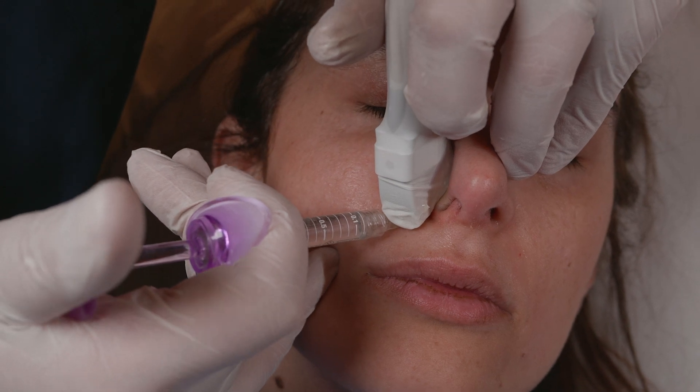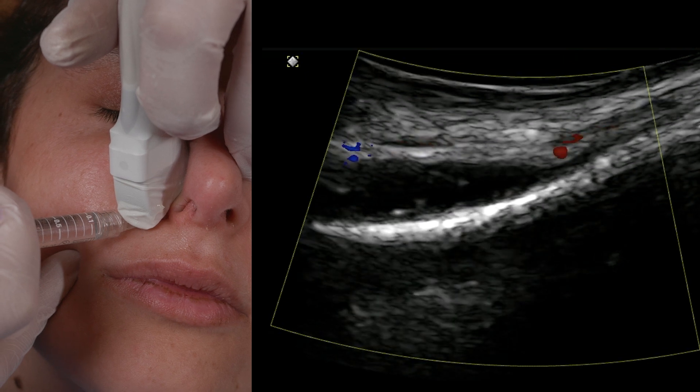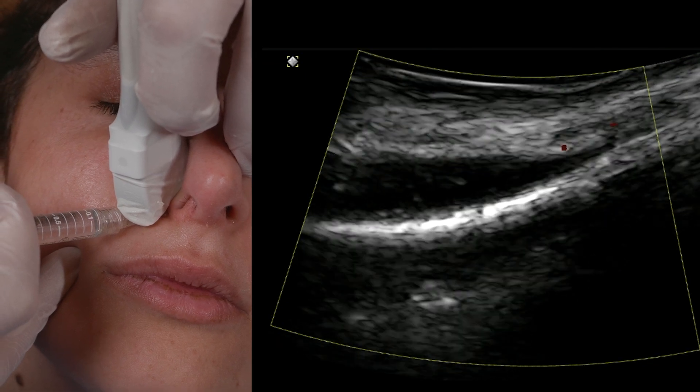I introduce my needle — contact to the bone. I inject and you will see the bubbles, the anechoic signal. Immediately. Just below the vessel.